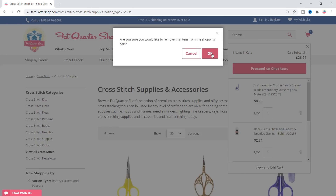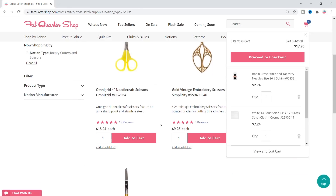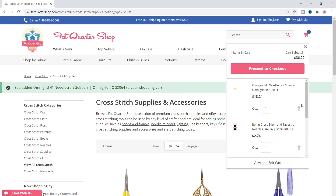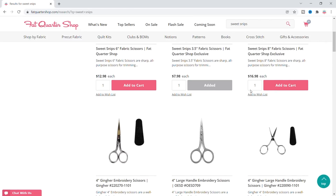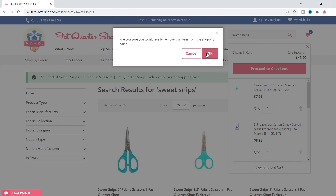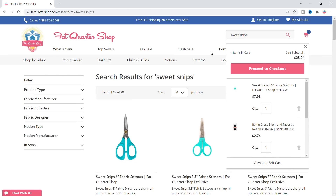Let me just do the scissors. These are my favorite scissors right here — they're really expensive though, they're $18, so I know they're gonna be over my budget. Okay, let me go back to the sweet snips. Cross our fingers. Take this one out. I have $4.06 I can spend now.